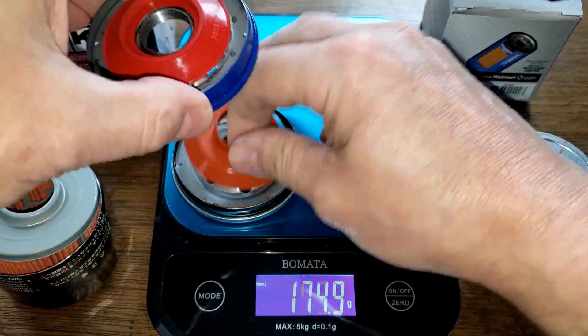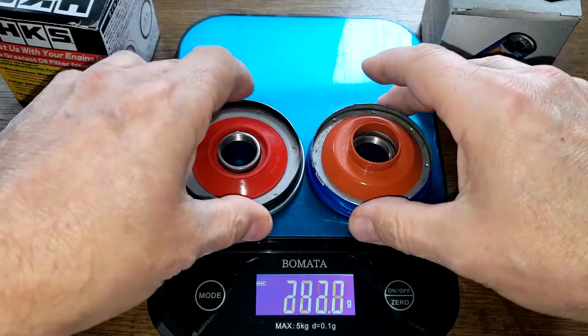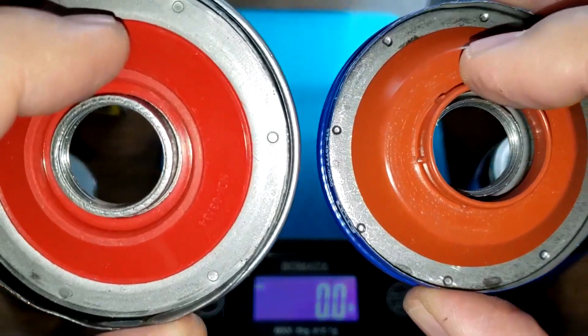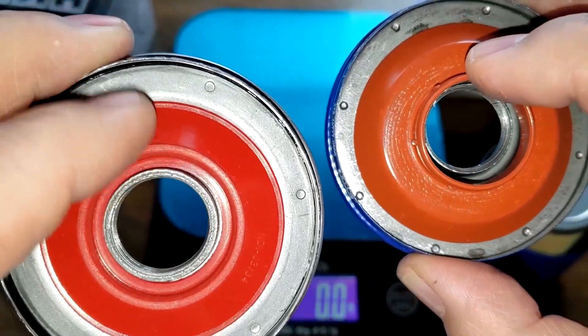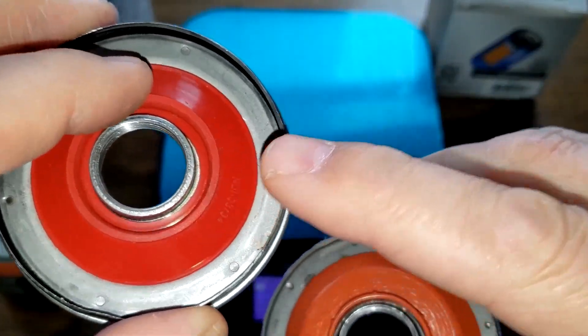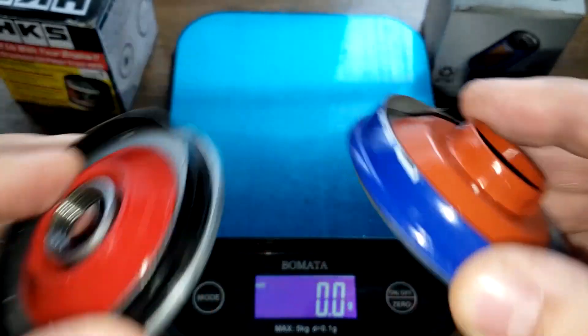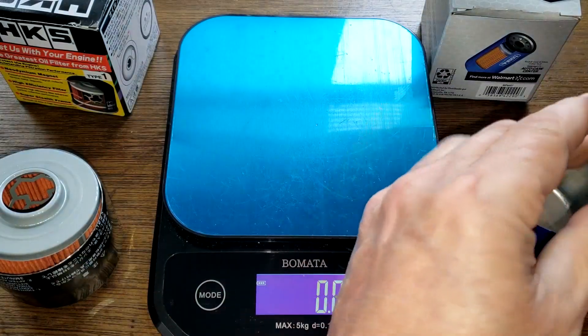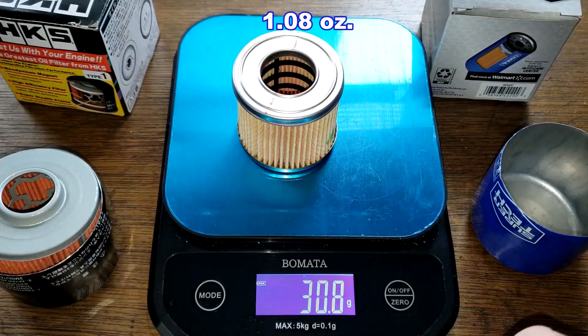They both have silicone drain-back valves. They cover the holes nicely and I don't see a problem with either one. The HKS probably fits a little bit better but they both look good.